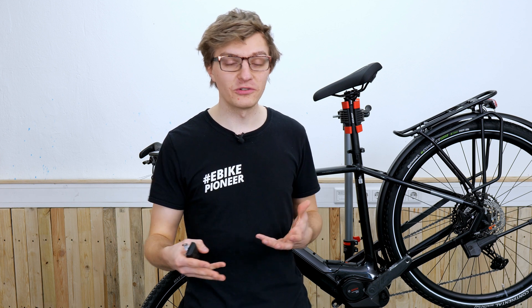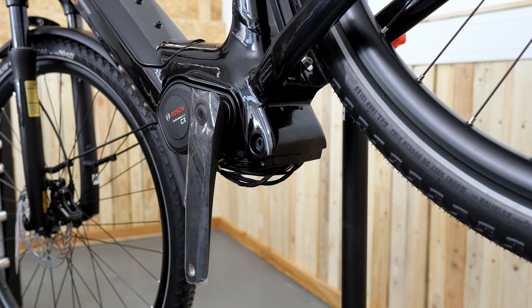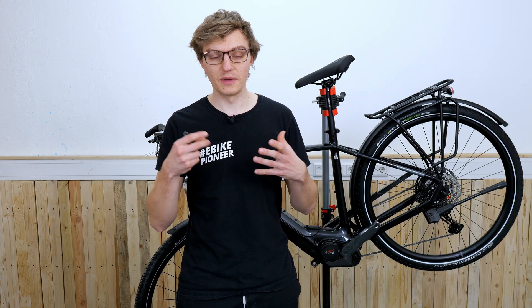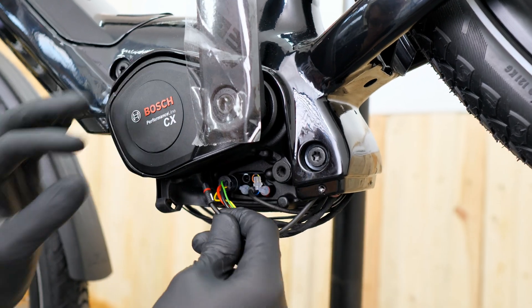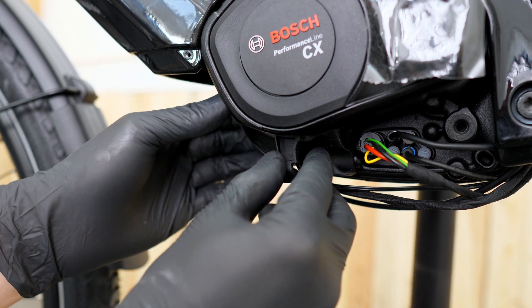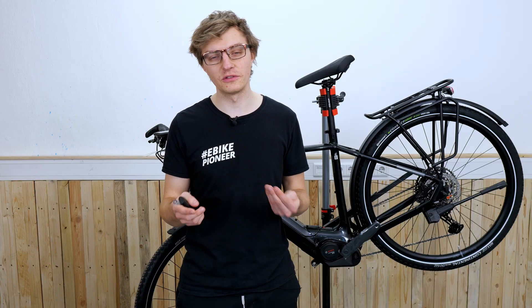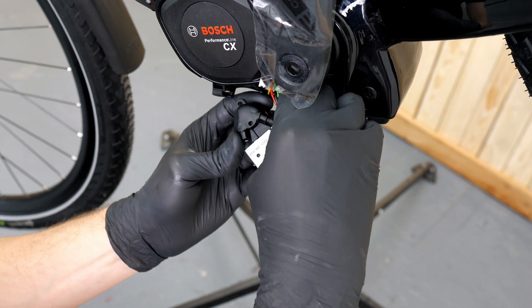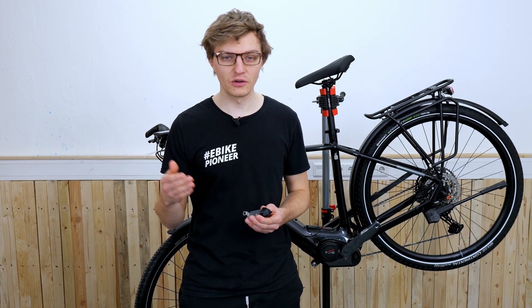Depending on what type of e-bike you have, you may need to complete a few additional steps beforehand to reach the position where the Connect Module will be installed. Once we have removed the motor cover, we gain full access to the various connectors of the motor. Here we first disconnect the black plug which is responsible for the display cable from the motor. Now we attach the rubber holder to the motor — it has a small guide tab that fits precisely into the corresponding recess on the motor. Next, we connect the Connect Module to the display cable which runs down from the display on the handlebar.